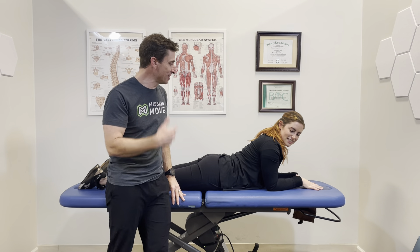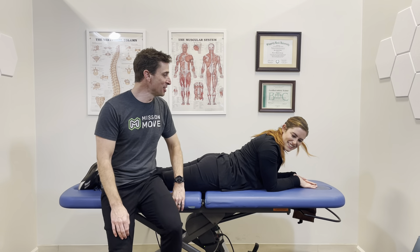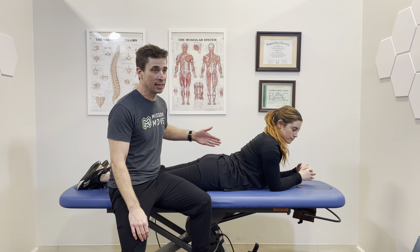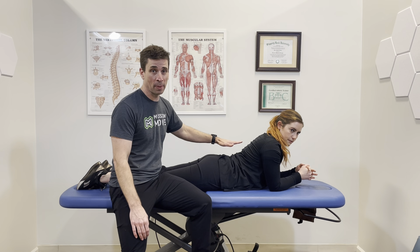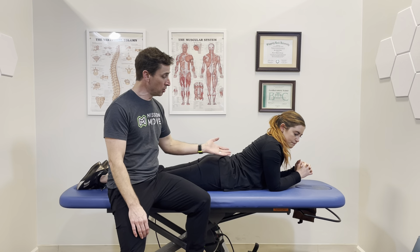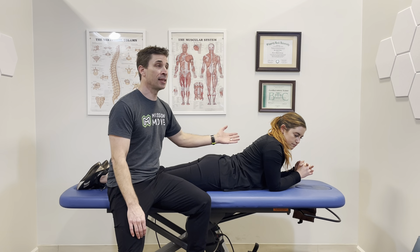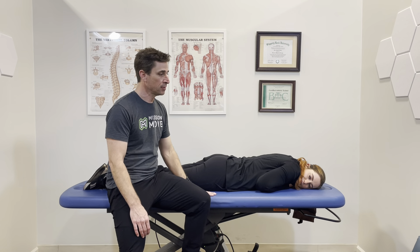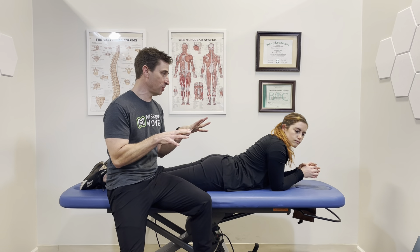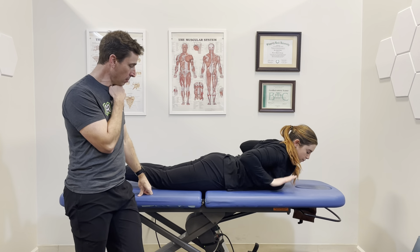The first thing we'll have Jessica do is get on her stomach, but you don't want to go all the way flat. You want to be on two pillows, sort of like this. When you have sciatica, your brain is telling you not to go into extension because it may increase symptoms short term. But you actually do want to go that way — you may just not be able to tolerate it at first. Getting even a little more extended is better, so start with two pillows in a slightly flexed position and see if you can tolerate it.